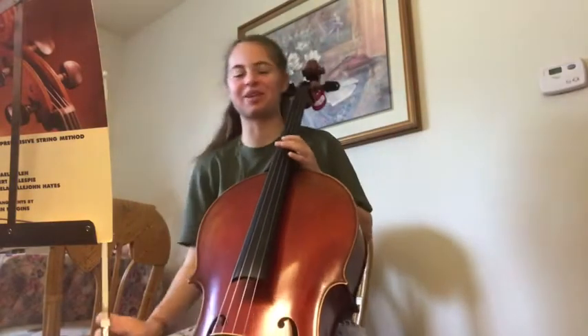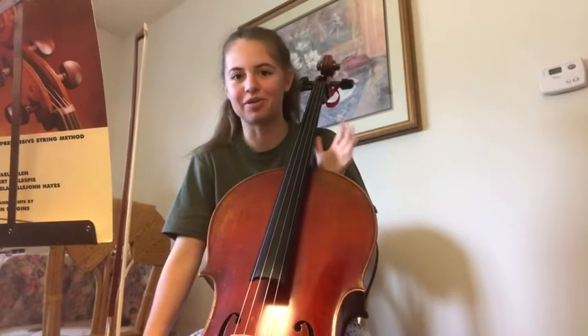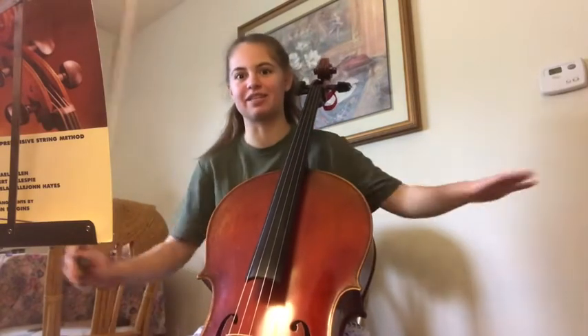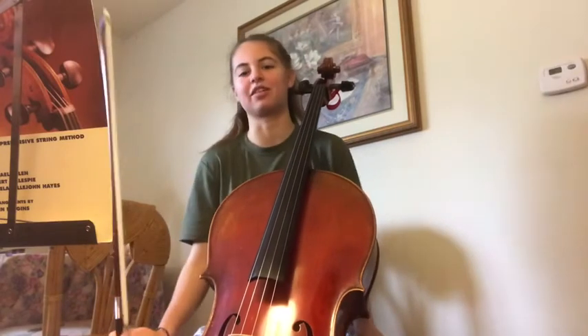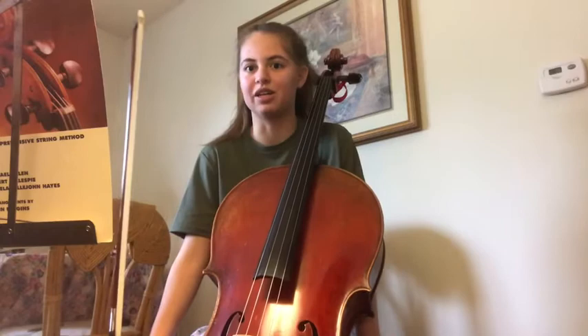Hey, what's up, cellos? We're gonna be playing through arpeggios really quickly right now. If you don't remember what an arpeggio is or you're interested in the basic theory behind it, go ahead and watch my previous video. So today is just gonna be a playthrough.